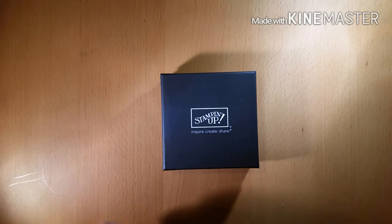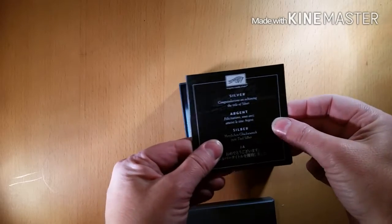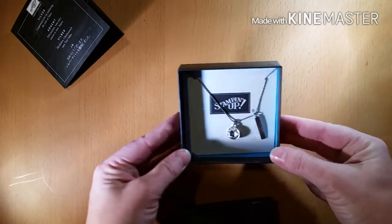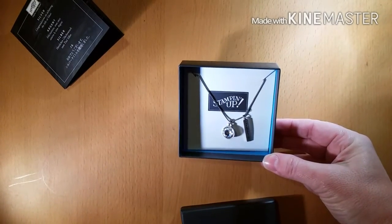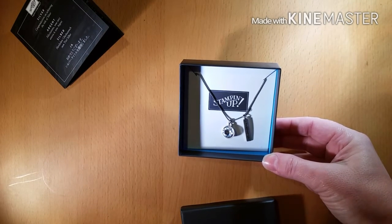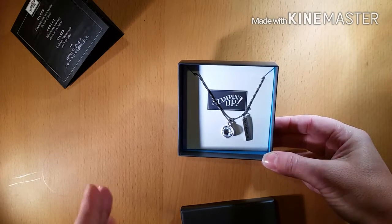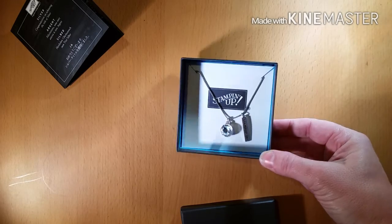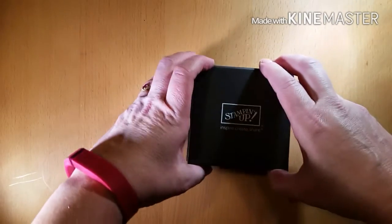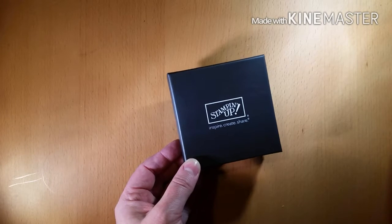First, I'd like to show you a little something that you have helped me get. This is my silver necklace for promoting to the title of silver. Once you reach certain levels, there are wonderful little incentives on top of all the earnings that we get, that we can go ahead and order for ourselves. So this is my new piece of jewelry — very, very fun. I'd like to thank all of my customers, my downline, my friends, and my family for all of their support.